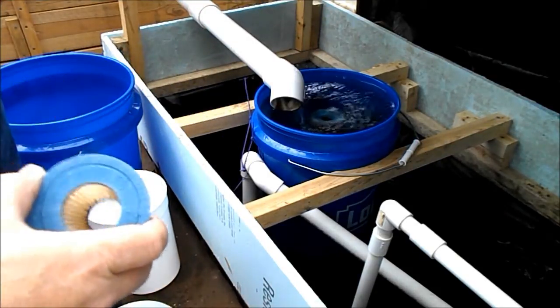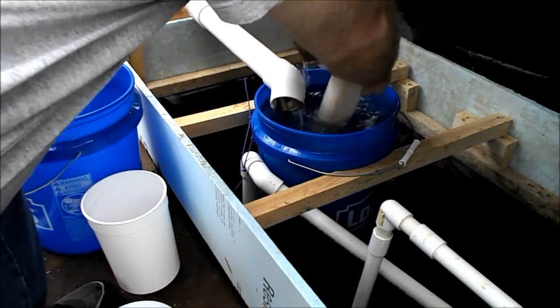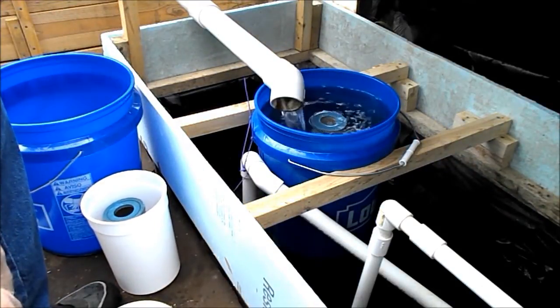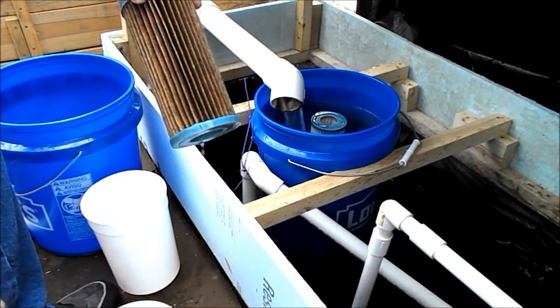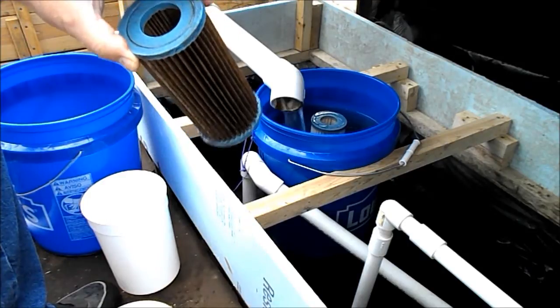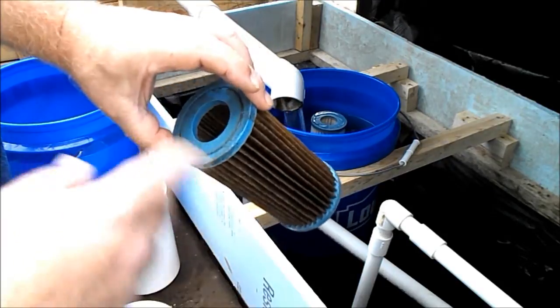Here's how you go about changing one out. Just like that. That's a lot of stuff. And all you do is take this, rinse it all with water.